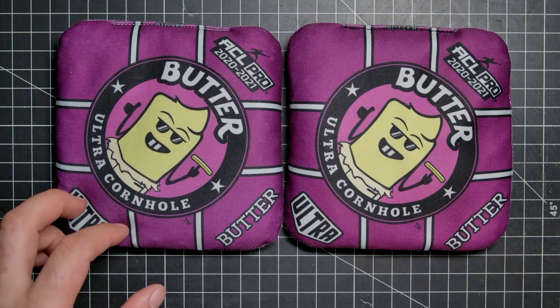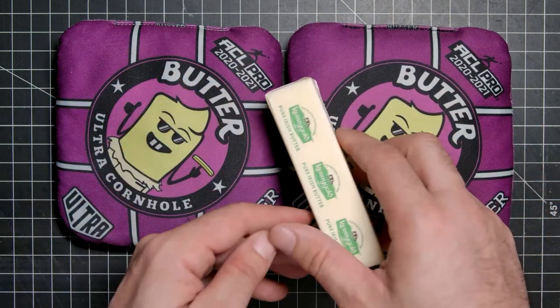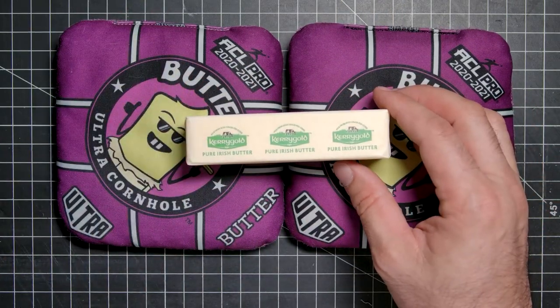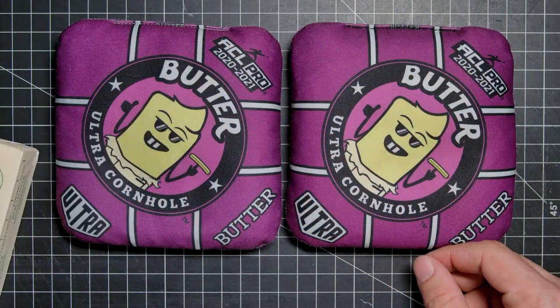Once again, thank you Dominic. I'm giving this bag at least one butter stick — because that's all I have in the fridge — so really two butter sticks up. It's like a lot of bags I'm just about to pull.